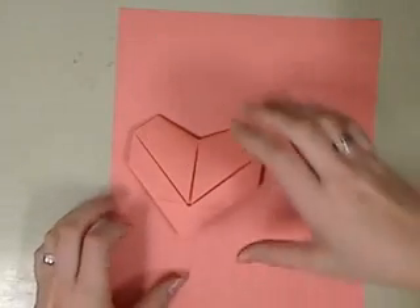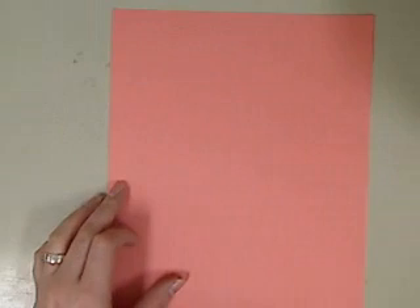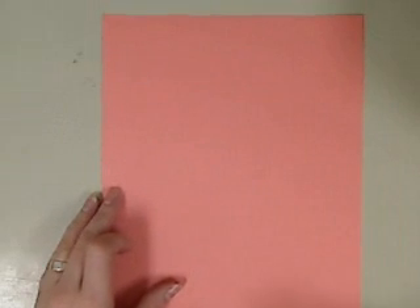Hi everyone. Today we are going to learn how to fold this paper origami heart. You are going to start off with a standard piece of paper, the 8½ by 11.